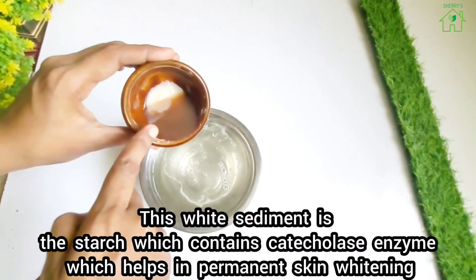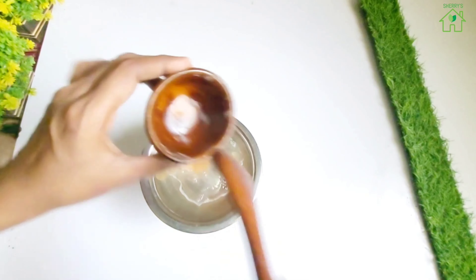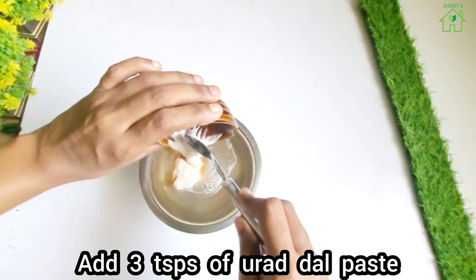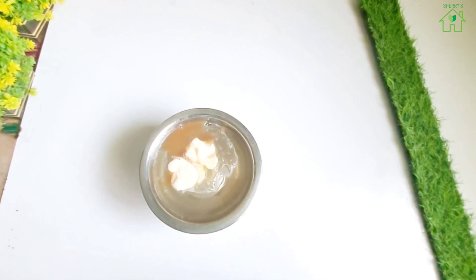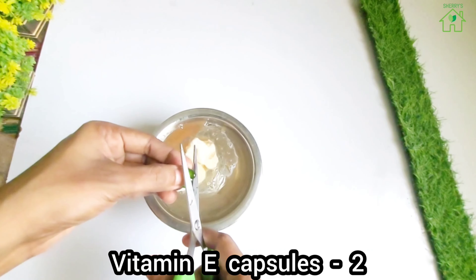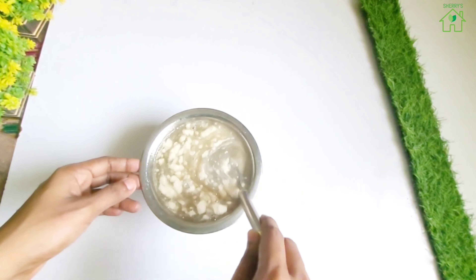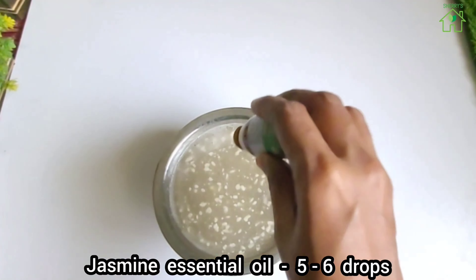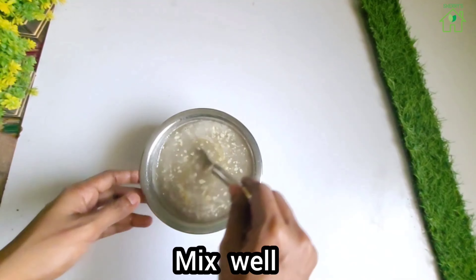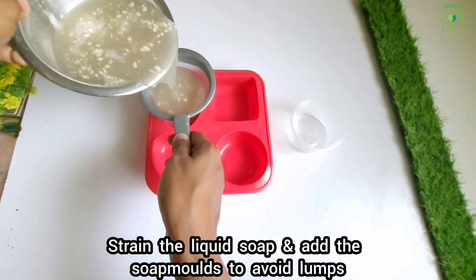Add 15 ml of potato juice. This white sediment is the starch, which contains catecholase enzyme that helps in permanent skin whitening. Add 3 teaspoons of urad dal paste. Urad dal has natural bleaching properties which helps in permanent skin whitening. Add 1 teaspoon of almond oil and 2 vitamin E capsules. Mix well. Strain the liquid soap and add to the soap molds to avoid lumps.